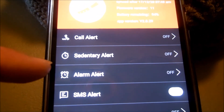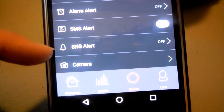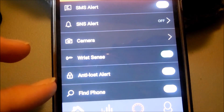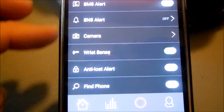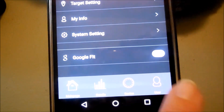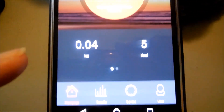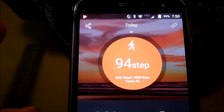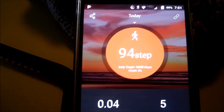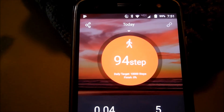I'm going to really start tracking come January 1st. If you hit Device in the app, you can turn on features like call alert, sedentary alarm, SMS alert, SNS alert, camera, wrist sense, anti-loss alert, and find your phone. I don't have any of that turned on — I'm not even sure what all of them do — but I could turn them all on and may try them out. I've only had the watch for a couple of days. You can also enter all your personal info in the User section.